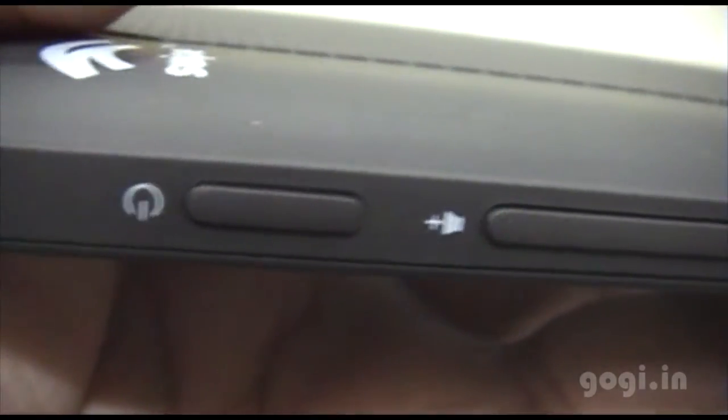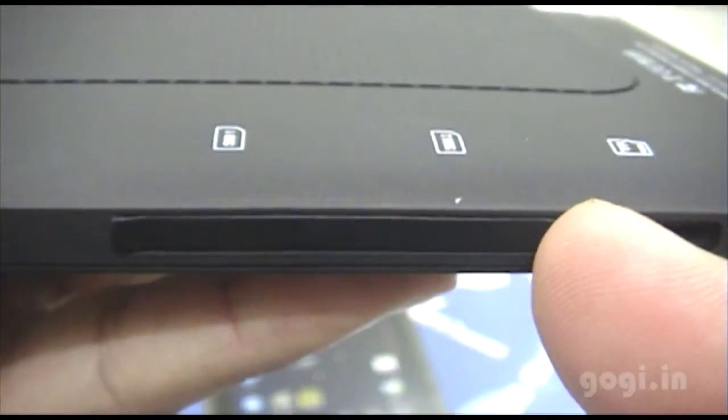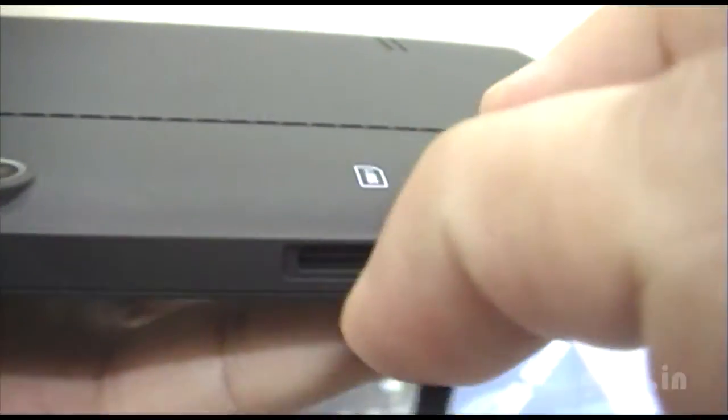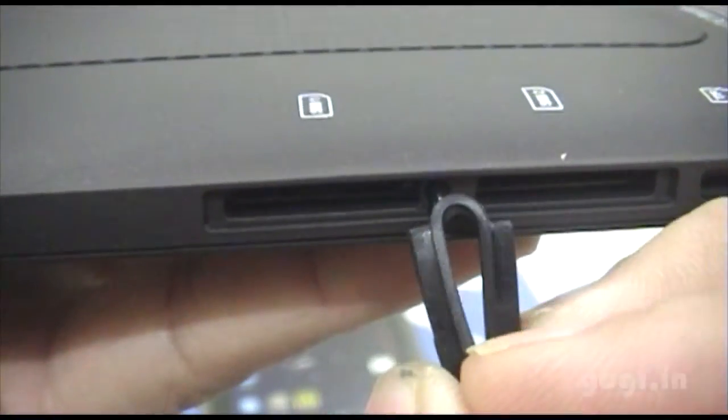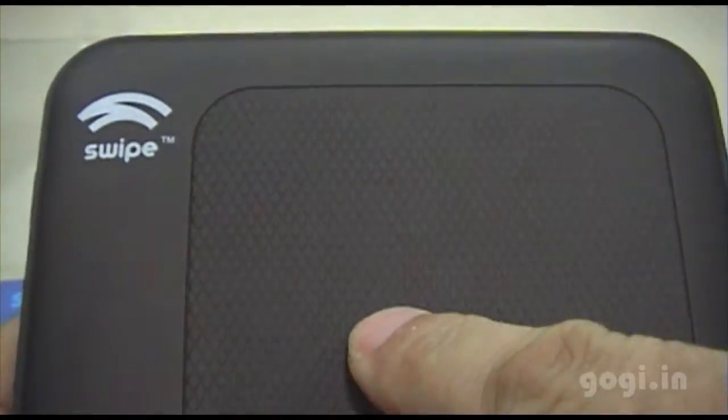On the top you have the power button and the volume rockers. There is a two megapixel rear camera. The SIM slots — SIM one and SIM two — and a micro SD slot are present; the SIM slots are covered but you can just open them up. The rear also features the Swipe logo, a textured back cover which gives a very good grip, and the speaker outlet.